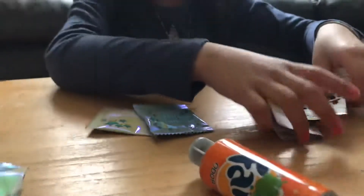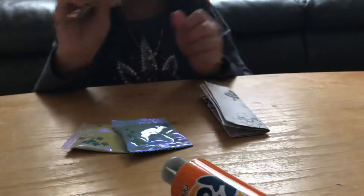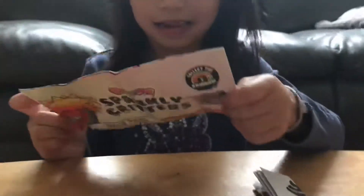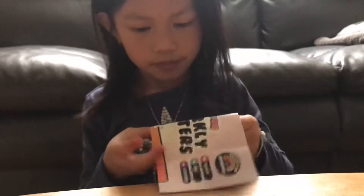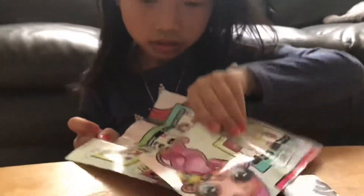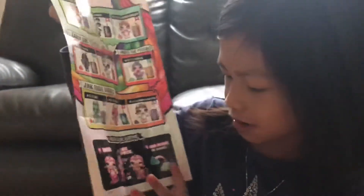Now let's see the slime. Let's see what we got. What do you think you want? I'll put it down below. Which one?